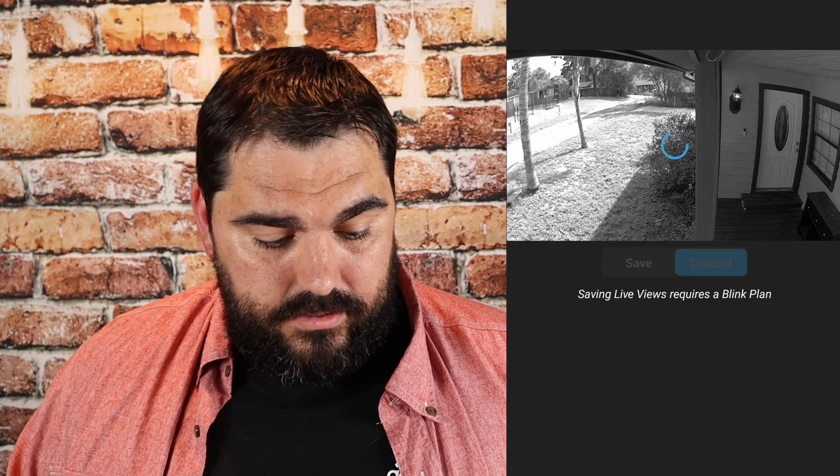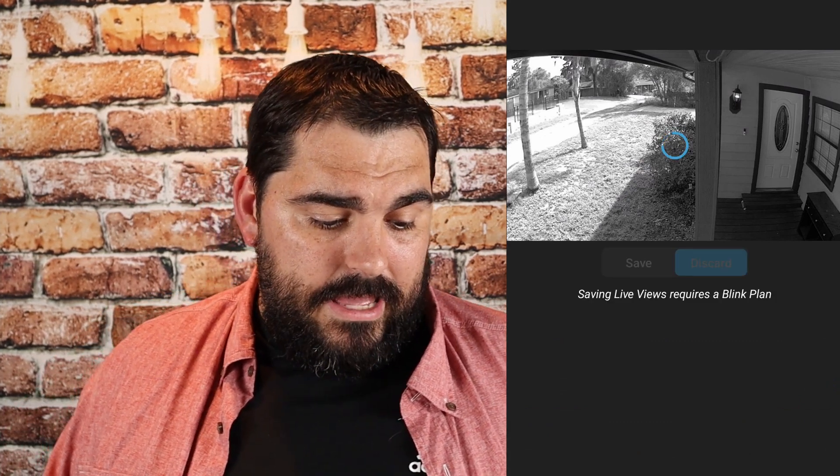The camera icon on the bottom left-hand corner is for your live view. You can just click on that and see what's going on. It is about seven o'clock in the morning right now. You can hold the talk button and everybody outside can hear you. If a neighbor is outside, they can talk back to you and you can have a conversation. I've had this happen a couple of times where I needed to do that.